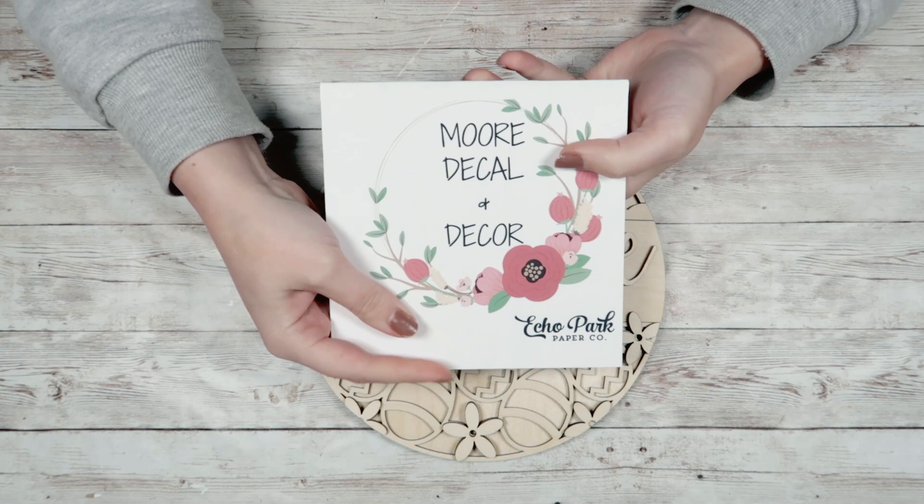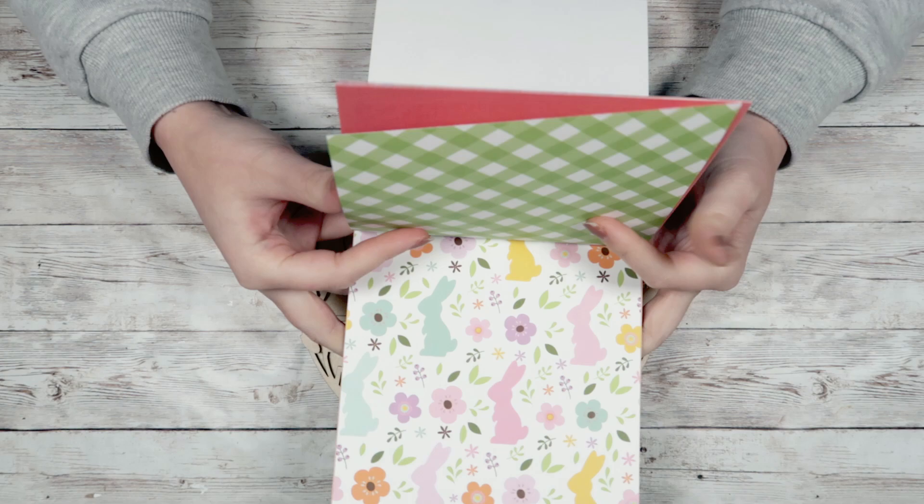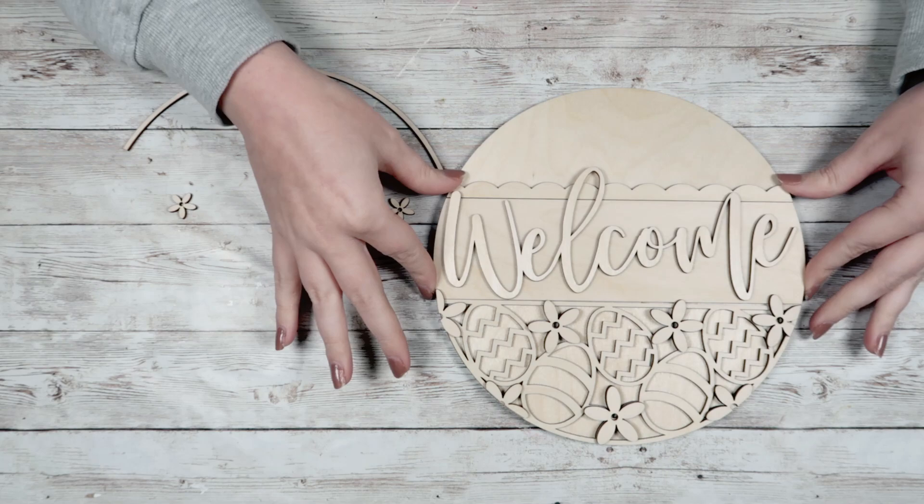This is the kit that you are going to get for March, or that you should have already gotten for March, along with this paper pack of scrapbook paper that has so many fun Easter prints in there. I'm loving the pastels and the bunnies — I just thought it was super cute. I'm going to start by taking my piece apart.